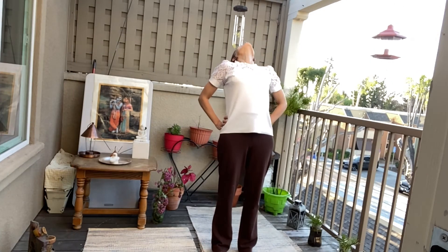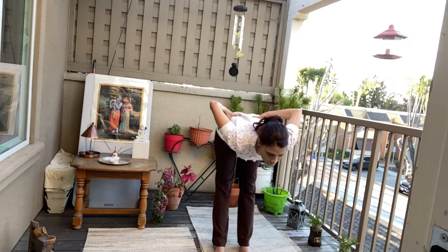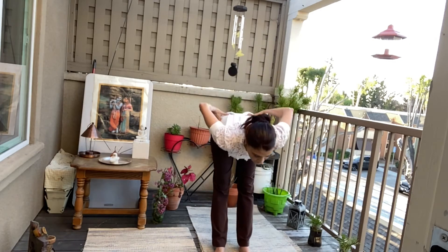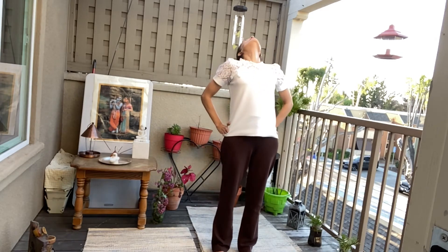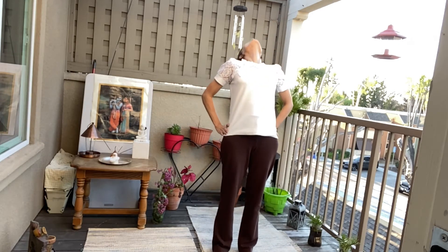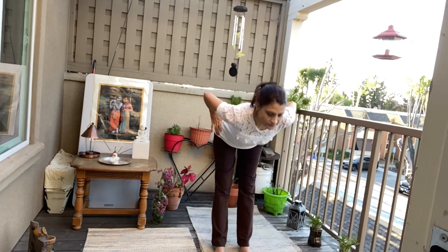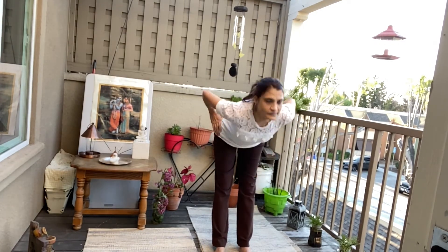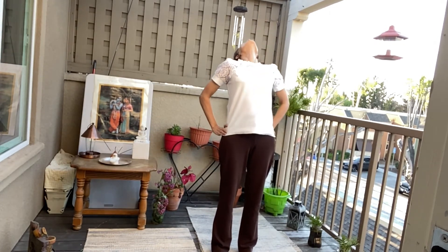Inhale. Lean back. Exhale. Bend down forward. One, two, three. Flat back. Four, five.